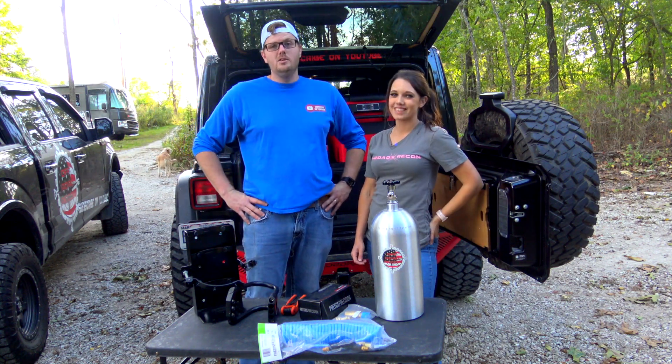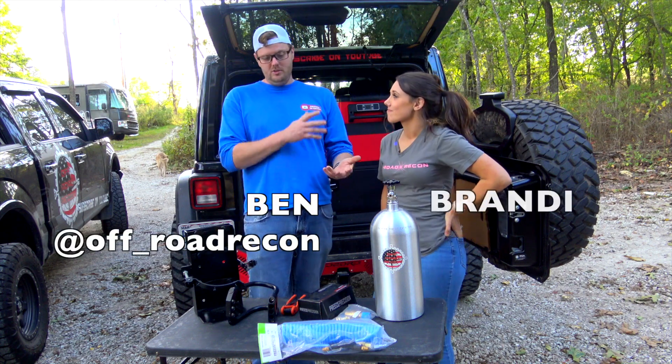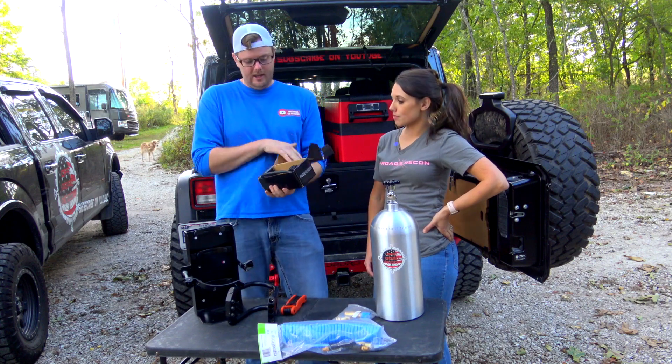What's up guys? So today we are finally bringing you the Priest Precision CO2 tank with regulator, hose, and tire pressure gauge.